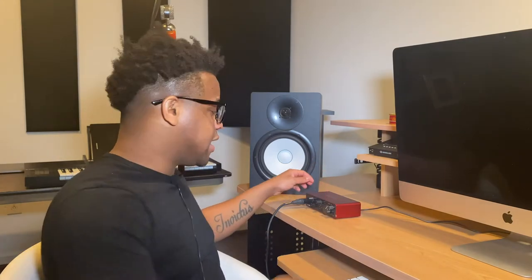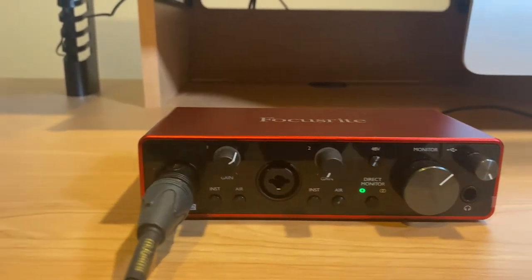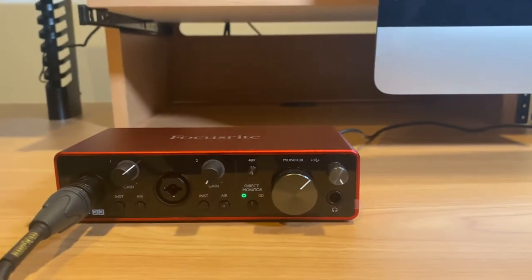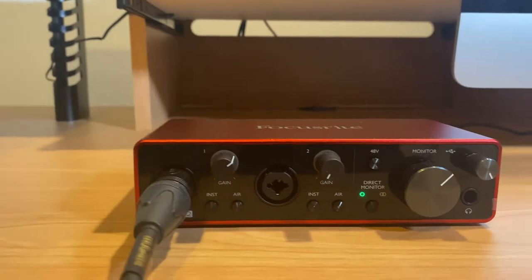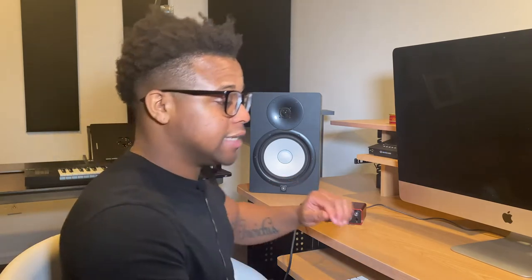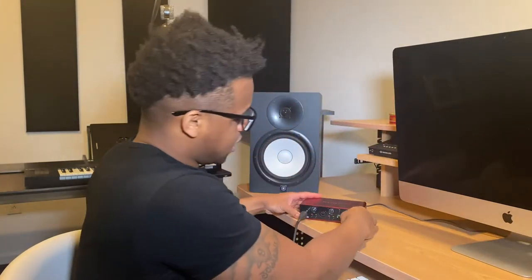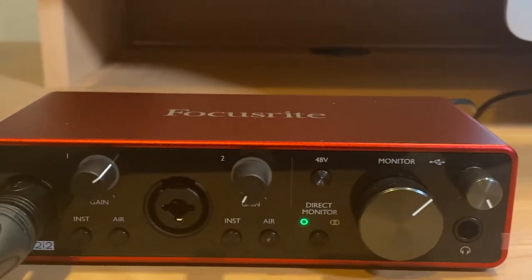Now for the back where I said you need an XLR cable, that goes into this right here — and this is an interface. This right here is a Focusrite 2i2 interface. It's very nice. They have these knobs here and when you hook it up to the mic you can actually change the colors — the neon colors will come on. It comes with 48 volts phantom power, which is what you want when you plug in a mic.